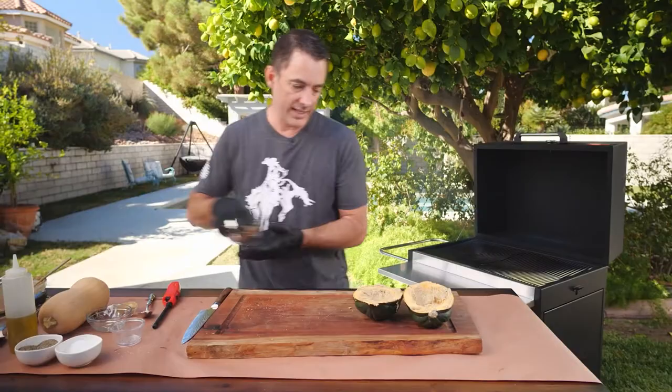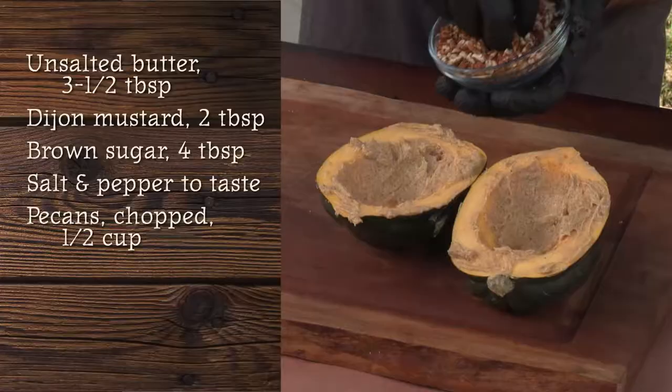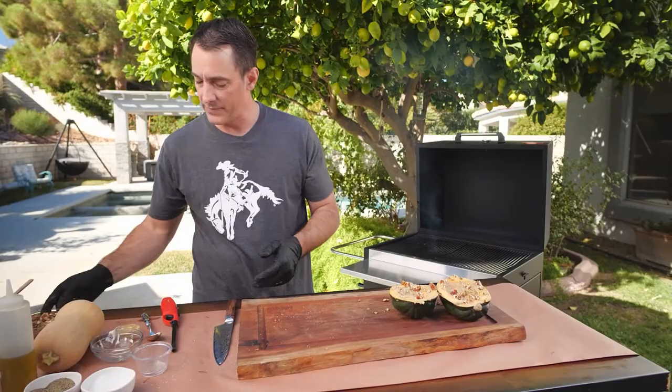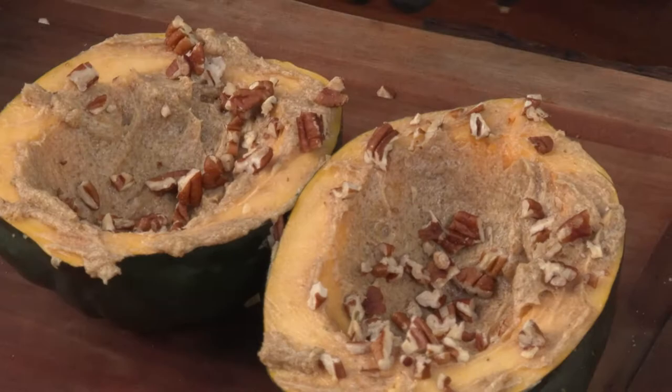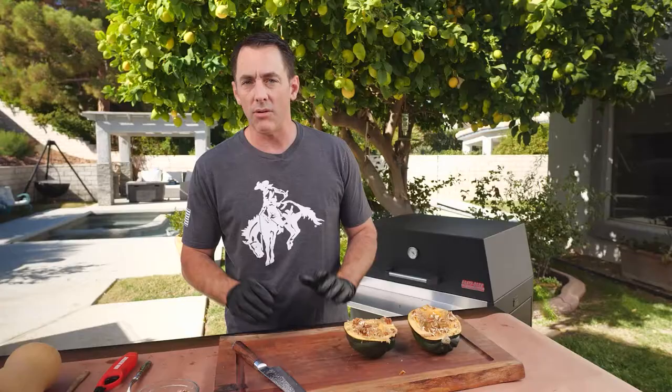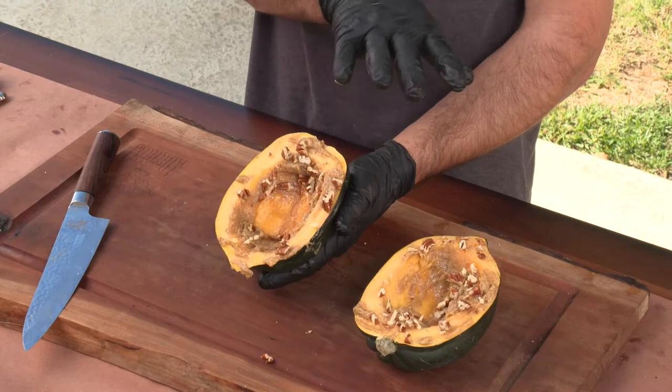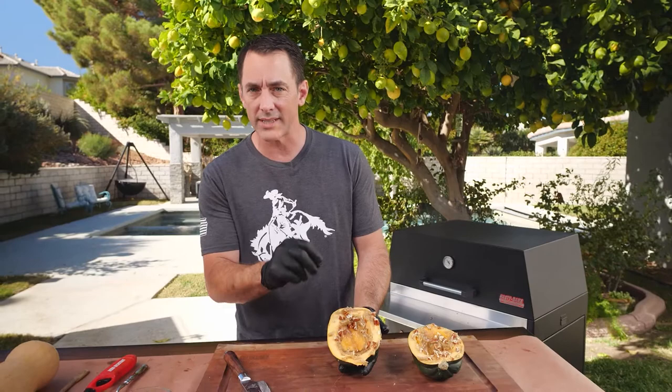Once those are done, toss some pecans right over the top — as many as you like — to give it a little crunch. They'll roast right along with the squash. Let's check on our grill — we're rolling at about 350 degrees. You want to cook these around 350 to 400 degrees for about 30 to 40 minutes, set on the cooler side of our two-zone fire, until they're just fork tender.